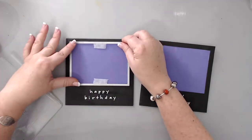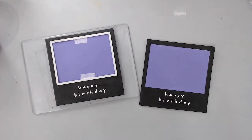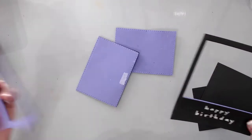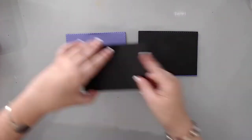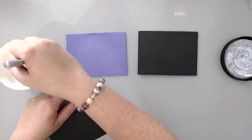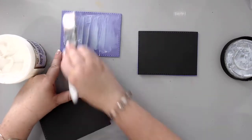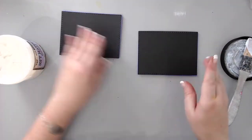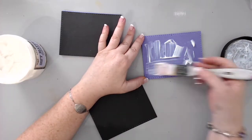I took something heavy and put it on top of both cards to flatten them out while the gel dried. Once dry, I took the Sizzix rectangle dotted die again and cut out the purple from the middle. Then I used the rectangle cut from the black cardstock and glued that black cardstock to the leftover piece of fun foam, because I wanted to use these to cut the animals.